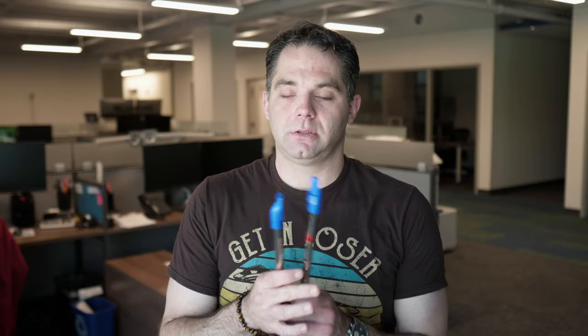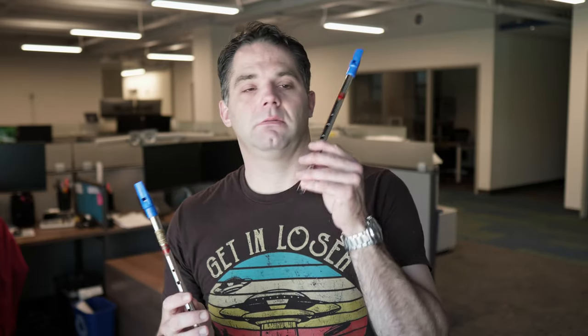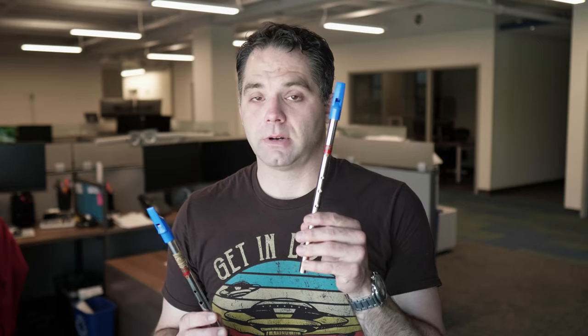I'm really grateful for all the comments you guys posted on that video — what instruments you all were playing, things you played in the past — and it gave me an idea to do a whole comparison series of a bunch of different whistles. So that's what we're going to start with today, and we're going to do these two: the Jerry Freeman tweaked Generation versus a regular, straight off the shelf Generation.